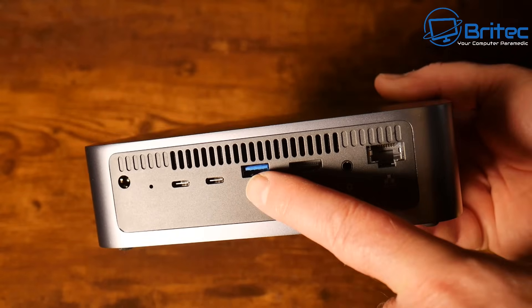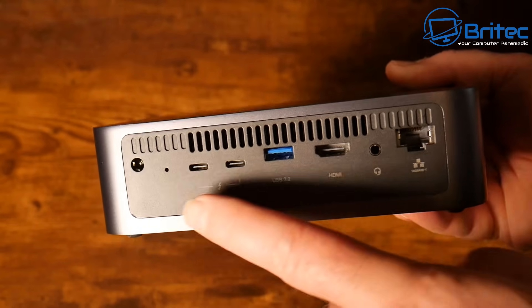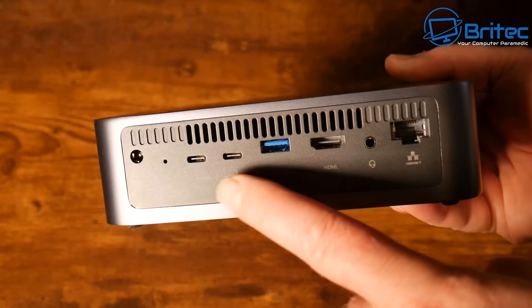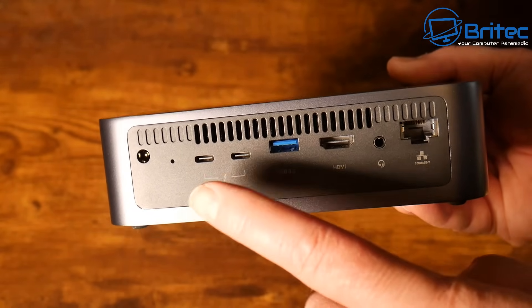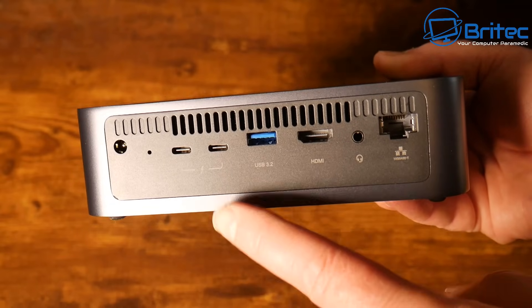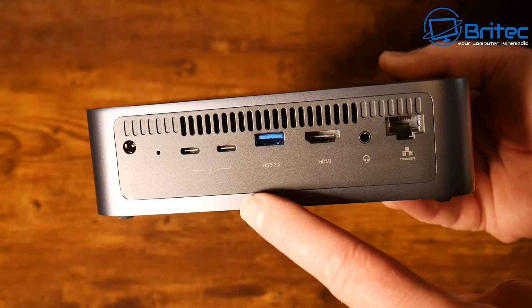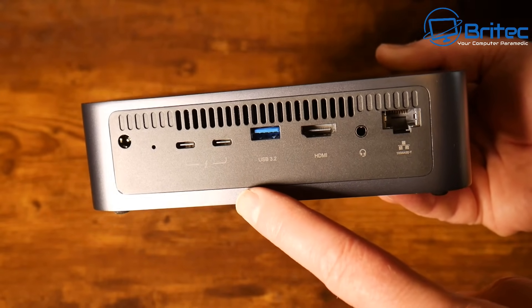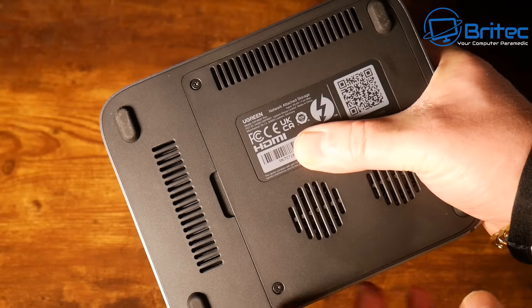Next to the audio input we have our HDMI port supporting up to 8K, then a USB 3.2 Gen 2 port supporting 10 Gbps speeds, and then two Thunderbolt 4 ports. We also have a reset button and a power input. This means you can plug other devices in for more external storage if you wanted to.